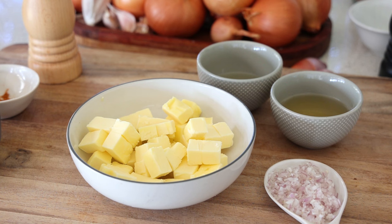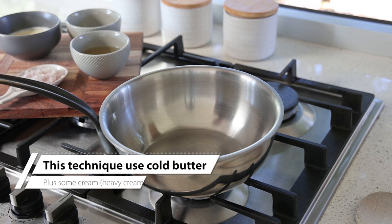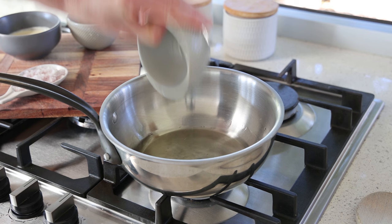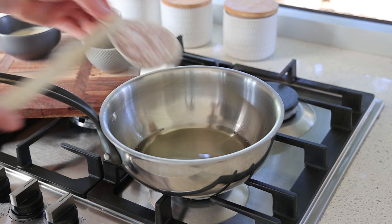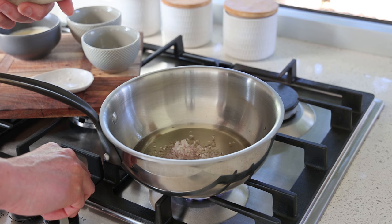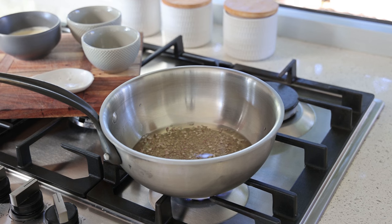Let's get to the stove. I'm using a rounded sauté pan with a mix of white wine and vinegar — you'll find all the ingredients in the recipe card or video description. Use a dry wine, and add the shallots. On high heat, we're going to reduce that mixture until barely any liquid is left — maybe a tablespoon or half a tablespoon.